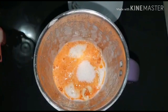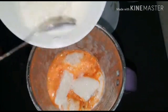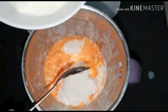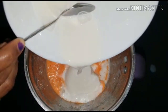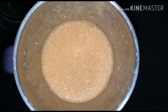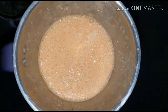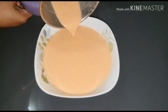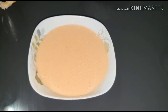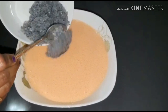I put it in the bowl and washed it. The bowl is prepared and ready.